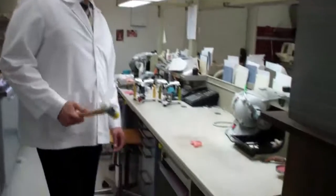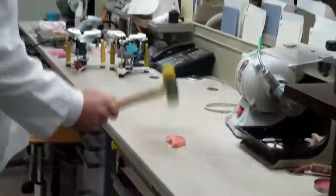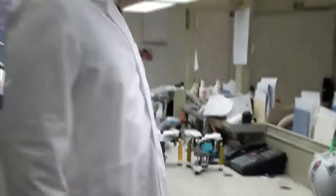Next we have our SR IvoCap Precision Injected Denture, and we're going to see how this mans up. Unfortunately that one broke in one shot too.